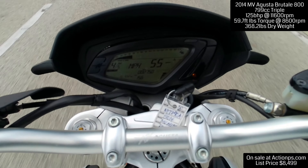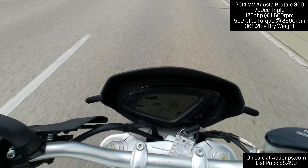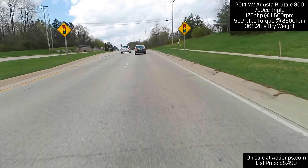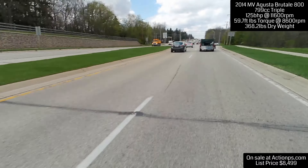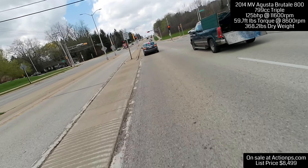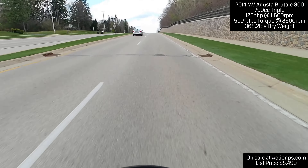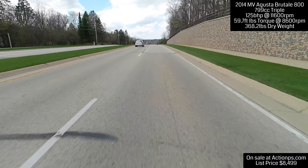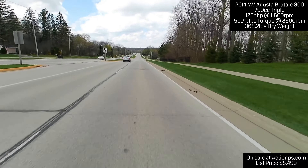In fourth gear, this thing — Jesus, 17,000 RPM. Oh my God. This will get some good pull. I mean, it's not a super sport, not a 1,000cc super sport. This is more along the lines of a 600 super sport in the field. And I'm not revving it out by any means — barely taking it to 8,000 RPMs — and it's quite comfortable and happy. This would be a really good bike for somebody.